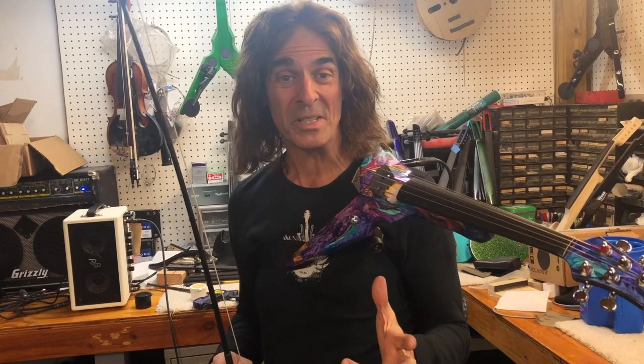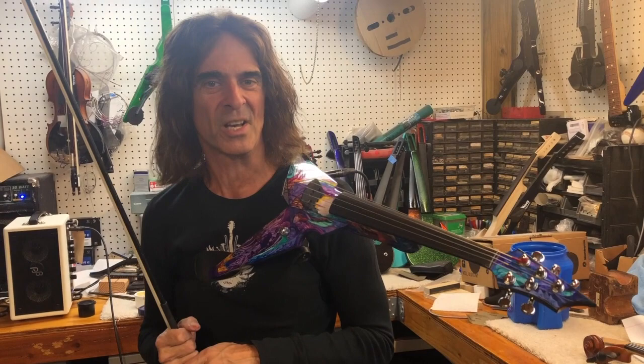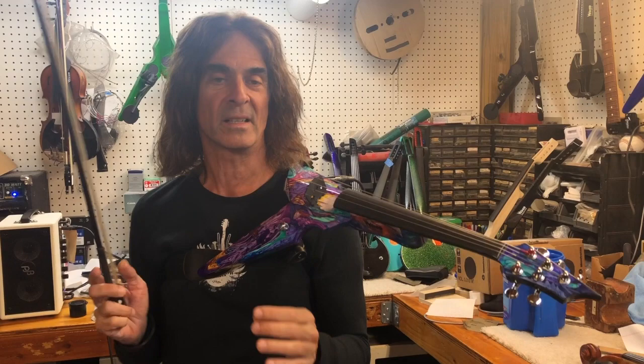Hey everybody, it's Mark Wood. Check out this hand-painted Viper by Annie Haslam of the band Renaissance. She paints a limited amount and each one is completely different and comes with a painting and you're gonna absolutely love it.